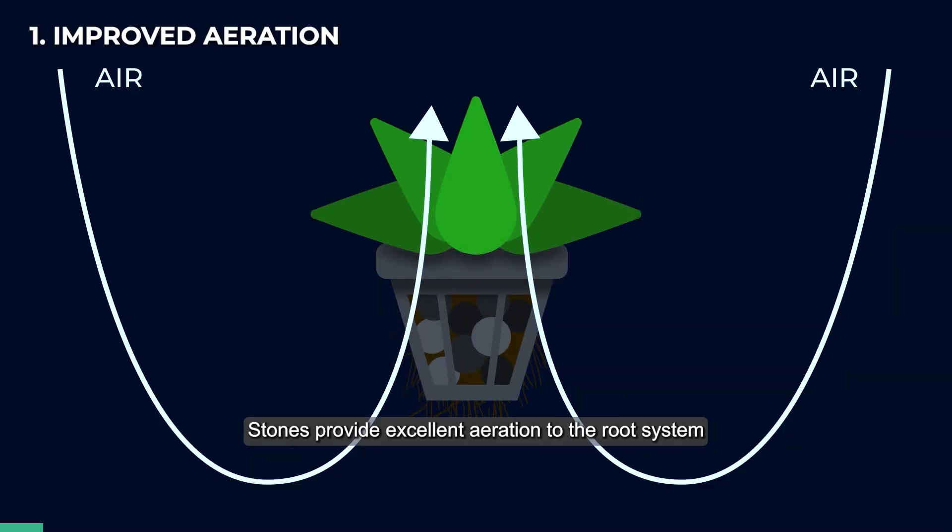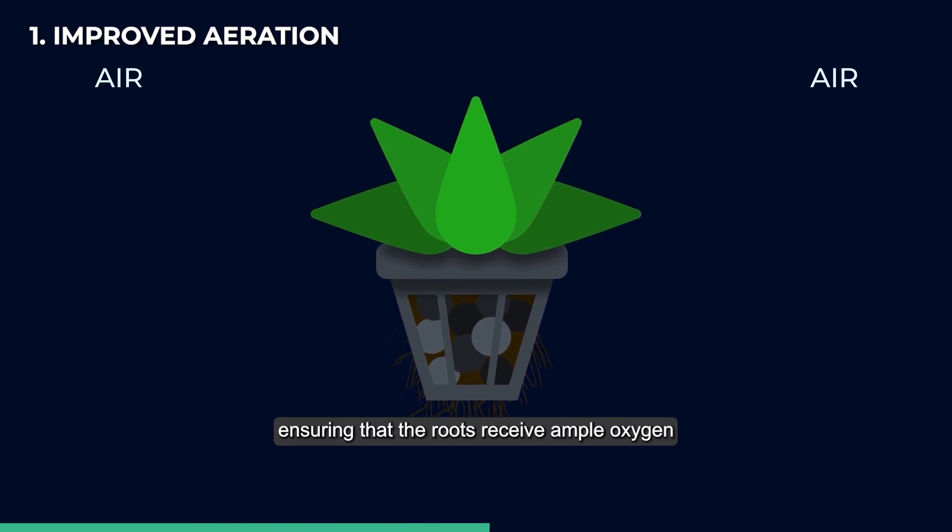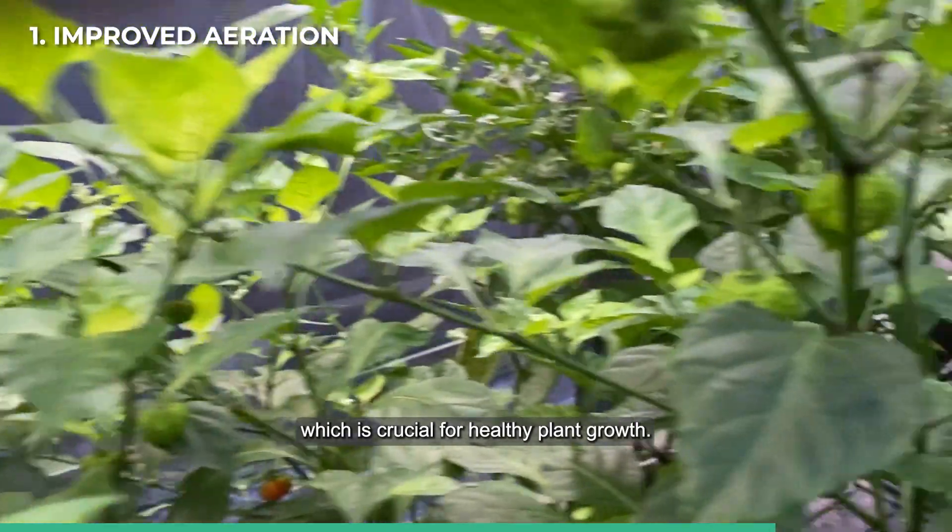Improved aeration: stones provide excellent aeration to the root system, ensuring that the roots receive ample oxygen, which is crucial for healthy plant growth.